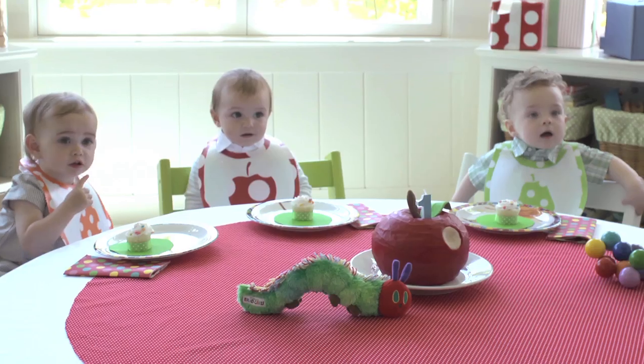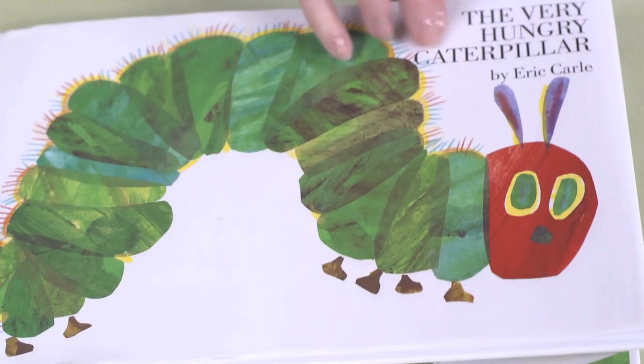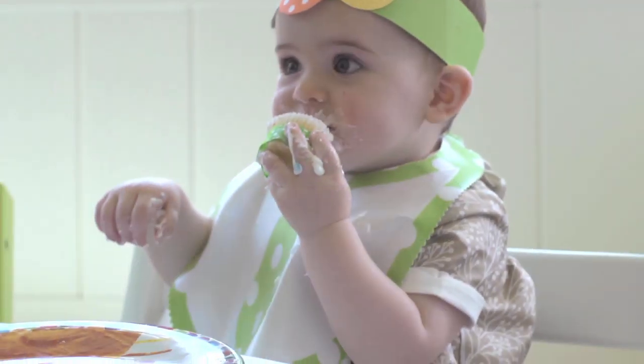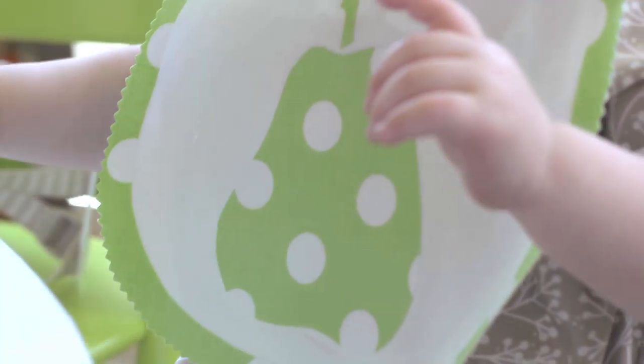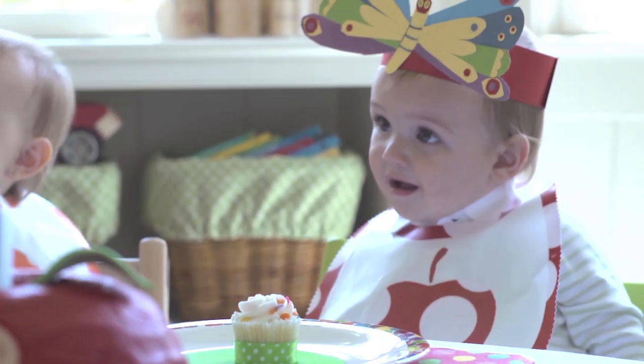Hi, I'm Kelly Ronci for Pottery Barn Kids. What could be more adorable than a baby's first birthday inspired by Eric Carle's delightful children's book, The Very Hungry Caterpillar? And what more appropriate party favor to create than these charming fruit bibs inspired by the caterpillar-eaten fruit depicted in the book.